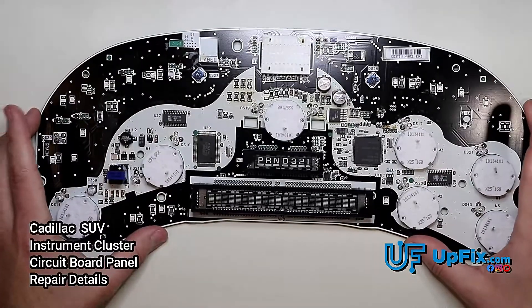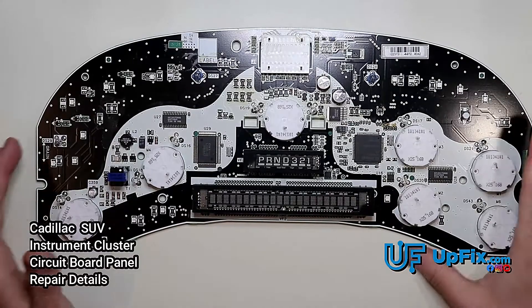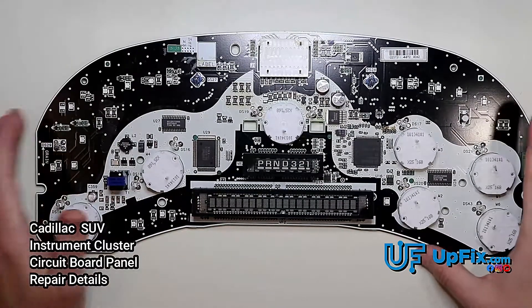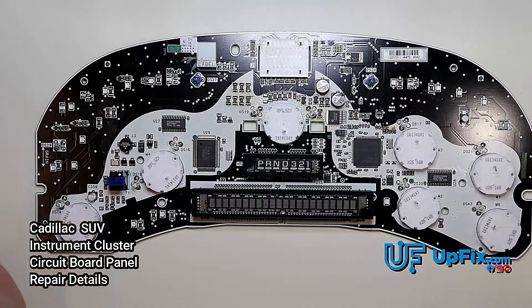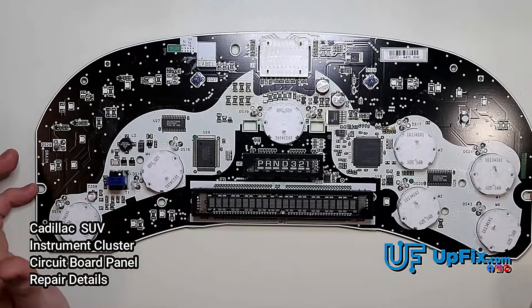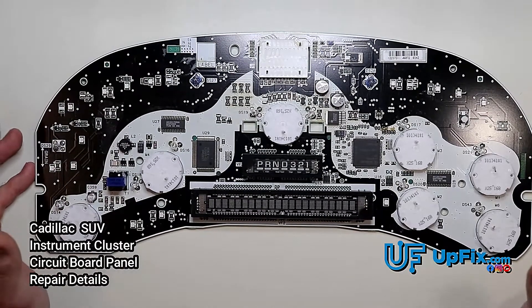Basically, this is what we do to these circuit boards: we fully repair it, resolder everything, put all new stepper motors in, install brand new lights, and recalibrate the gauges to factory specs. It comes with a 90-day warranty, so if there are any issues or concerns, just let us know — email us or call us.